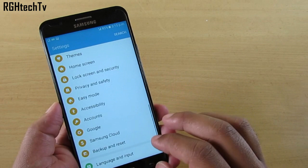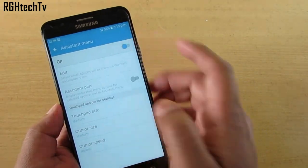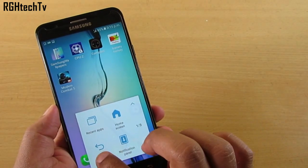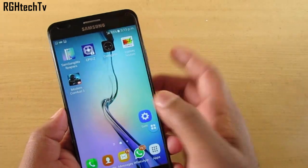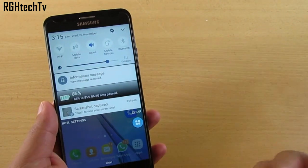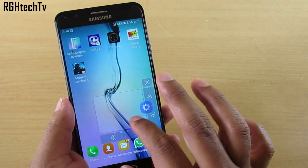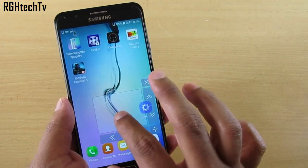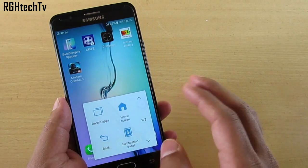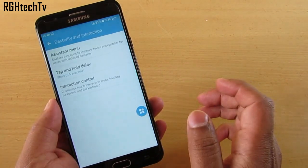One thing I missed about one-handed operation: there's an Assistant Menu. Go to Accessibility, then Dexterity and Interaction, and enable Assistant Menu. This creates a quick shortcut overlay with shortcuts like back button, recent apps, and notification panel. If pulling down the notification tray is difficult, tap this overlay and the notification shade drops down. It also has cursor functionality to navigate across the screen.